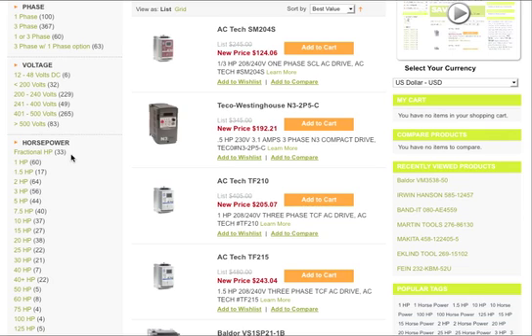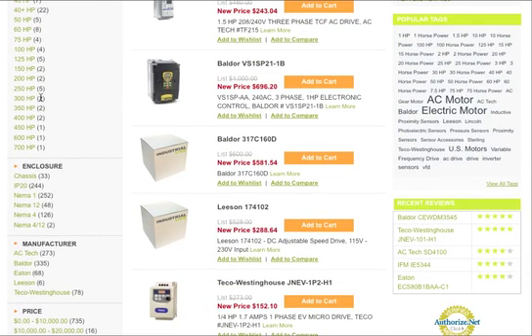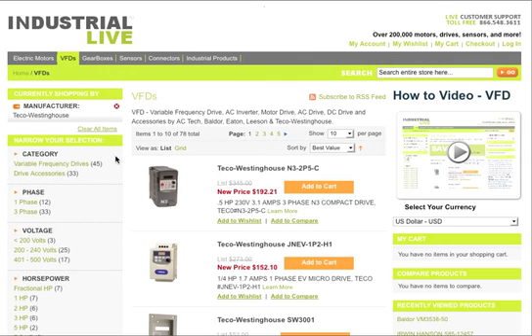If we go down on the left-hand side here, you'll notice that under the phase, voltage, horsepower, enclosure — all that — is going to be the term manufacturer, and that's where you can really narrow down your search. Right now we're going to take a look at the TECO manufacturing line, TECO Westinghouse. We carry 78 of those drives, which are in stock and ready to go.